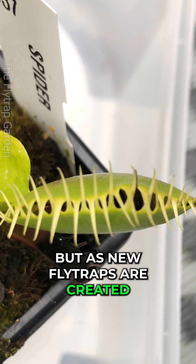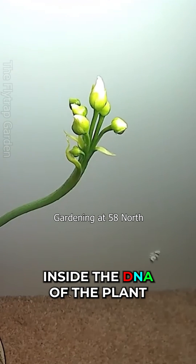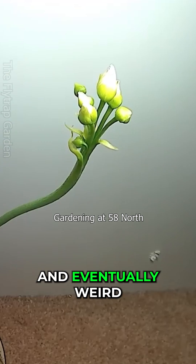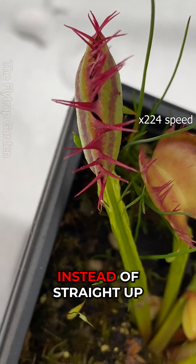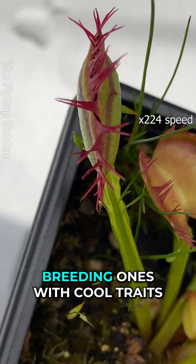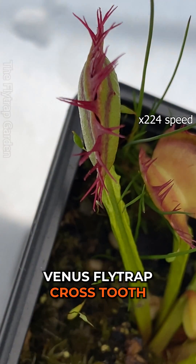But as new flytraps are created through seeds, there is a chance that a mutation can happen inside the DNA of the plant. And eventually weird things can start happening, like teeth growing sideways instead of straight up. With the help of humans breeding ones with cool traits, different types of plants can be created — just like this Venus flytrap cross tooth.